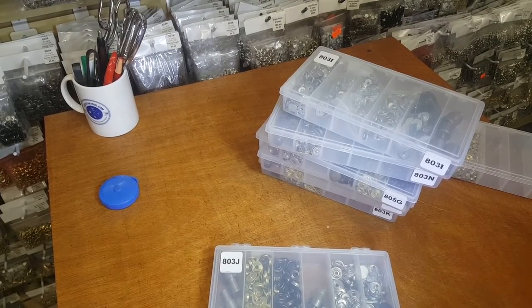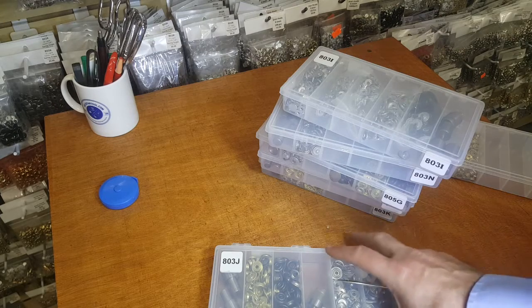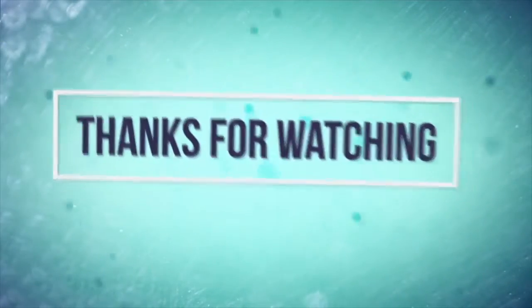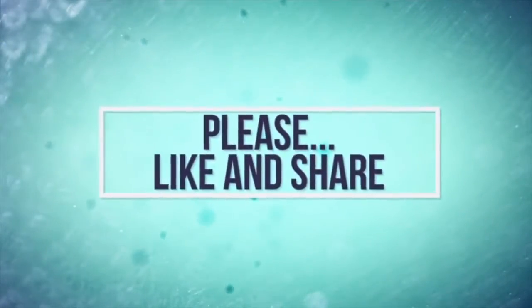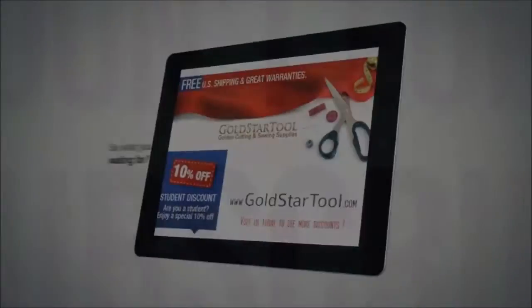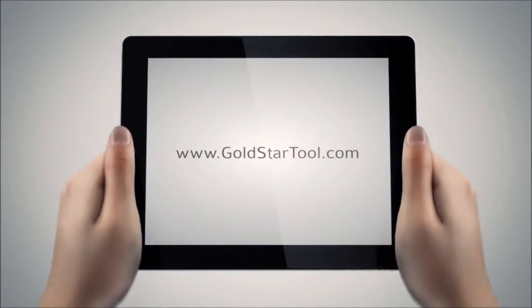This was one of the questions brought to me to make a video, and that's what I do. I'll wait for your questions and there are more videos coming up. Thank you for watching — please like our YouTube channel, write a comment, give us a thumbs up, and let us know what you want us to do a video on next. Thank you, and visit our website goldstartool.com.